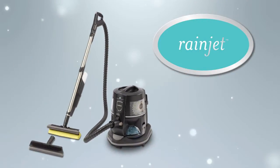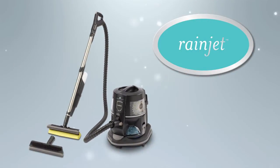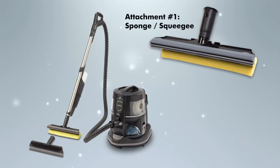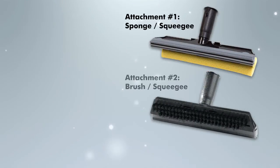The RainJet already comes with two attachable cleaning heads. One features a sponge on one side and a squeegee on the other, great for cleaning up surface stains and wet spills. The second cleaning head features a scrubbing brush along with a squeegee, for those tougher cleaning jobs that require a little more muscle.